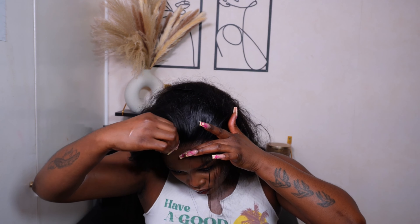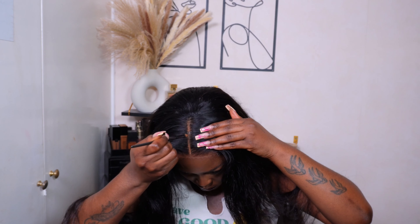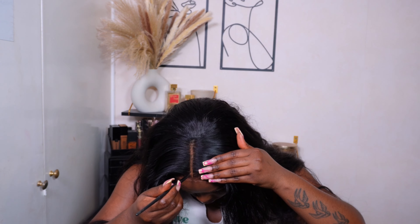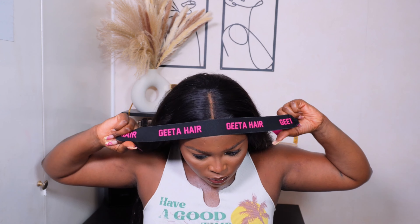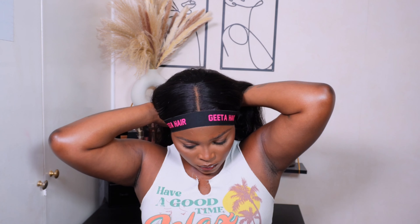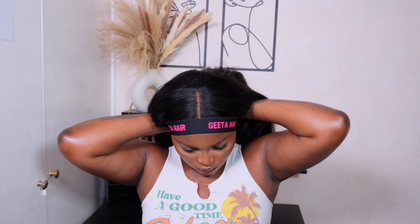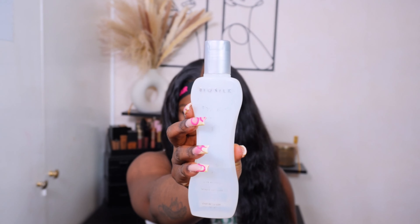Once I've removed all the hairs I don't need, I'm going in with some concealer and just applying that onto the parting to make it a bit more visible. Then I'm going to go in with the melt band provided by the company, and I'll leave that on while I go ahead to style the unit. This also helps melt the lace onto your forehead a lot more. Even though I'm not applying any glue or spray whatsoever, this is 100% glueless.